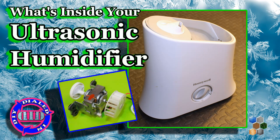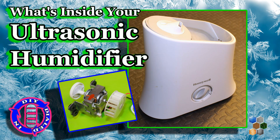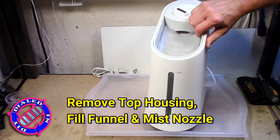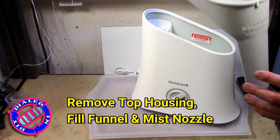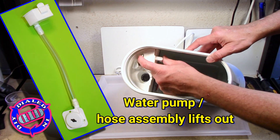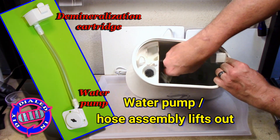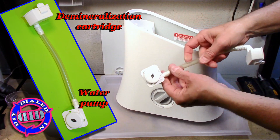Welcome back! Today on Dialed In DIY I'm going to show you what's inside an ultrasonic humidifier piece by piece. This Honeywell ultrasonic humidifier is actually the reason I made my very first video, because this thing got dirty and clogged up way too much and I figured there had to be an easier way, so I made my own.